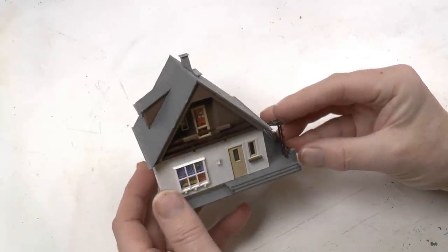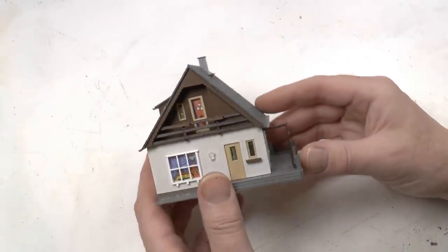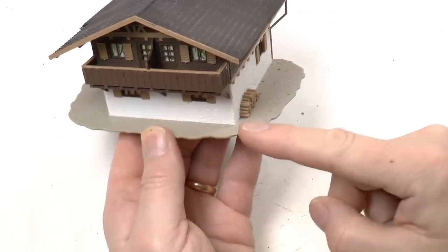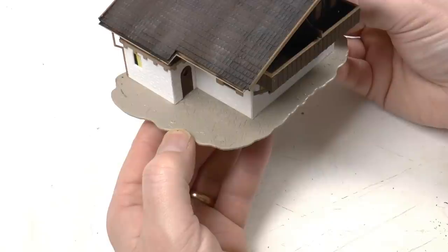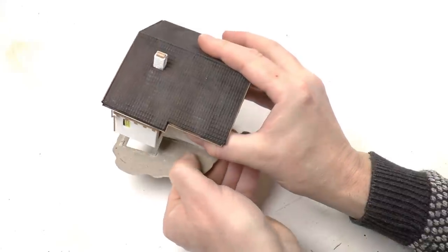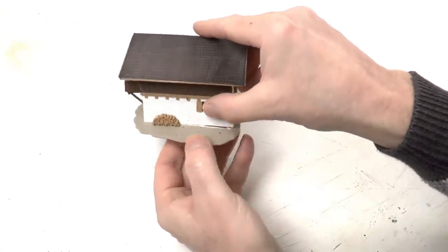Besides the laser cut kits of houses I built — mainly the industries on this layout and the station — I also built these plastic kits. You can also buy them ready-made on eBay sometimes. But to avoid them looking too shiny and unrealistic we need to make a few modifications. One of the first things I do is to tear off the ground piece of most of the buildings. It's very useful when you're building the house, but once you're ready you can remove it, simply because it's very hard to implement into a landscape and make it look realistic.